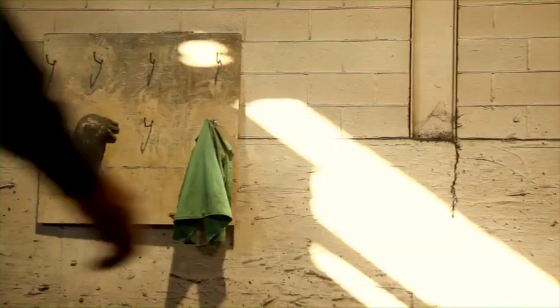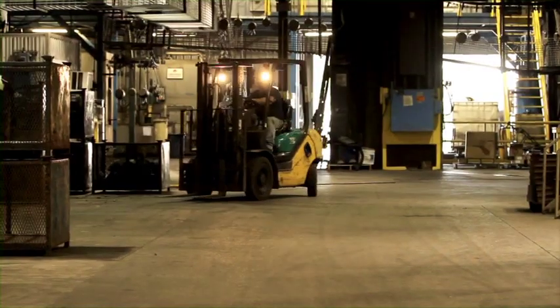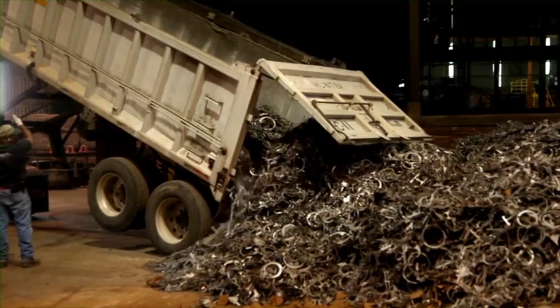This is Lodge Cast Iron. We're the only place in the country that still makes cast iron cookware, and we've been at it for over 114 years.